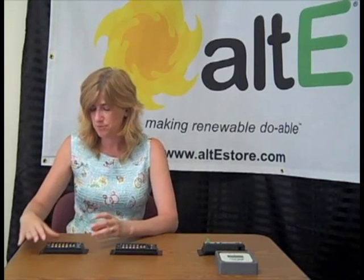Hi, I'm Amy from the Alt-E Store and today I'm going to go over a few different Morningstar charge controllers to show you the different features available. We're going to be going through the lower to middle of the range systems to give you an idea of what's available.